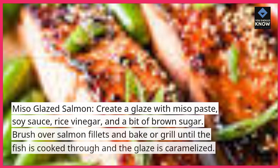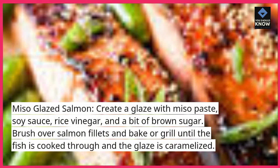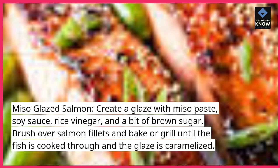Miso glazed salmon. Create a glaze with miso paste, soy sauce, rice vinegar, and a bit of brown sugar. Brush over salmon fillets and bake or grill until the fish is cooked through and the glaze is caramelized.